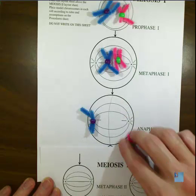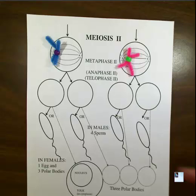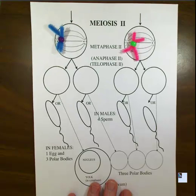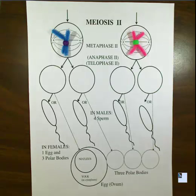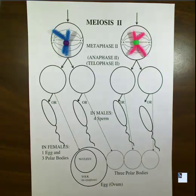These two chromosomes are going to be shown individually. We're going to show one and continue on with the next round of division, which is meiosis II. Another key difference between mitosis and meiosis is that meiosis goes through two rounds of division. Meiosis II is really similar to mitosis — in metaphase the chromosome goes to the middle.